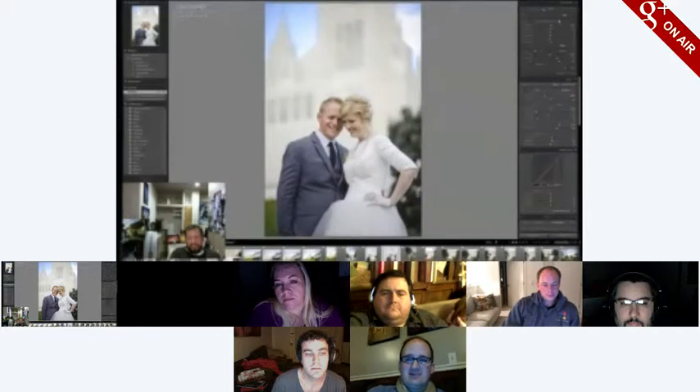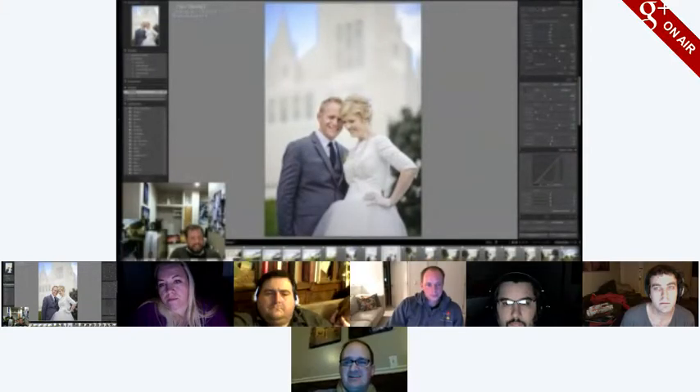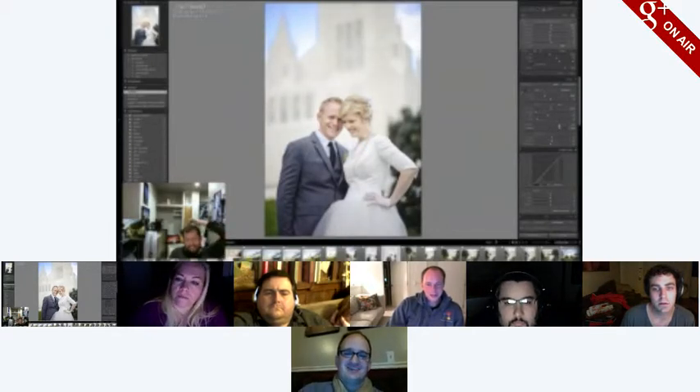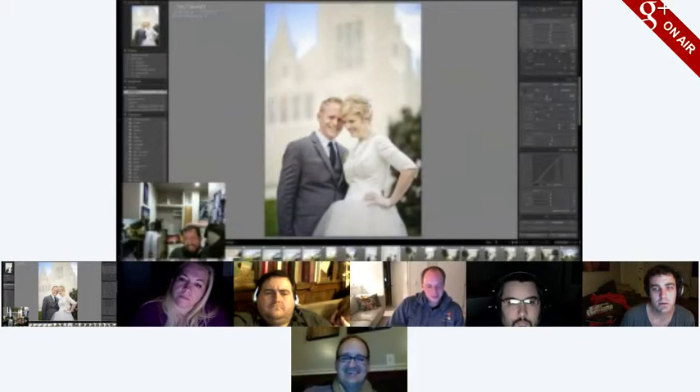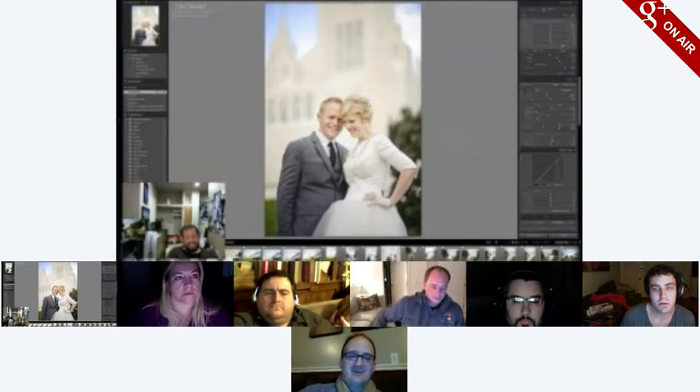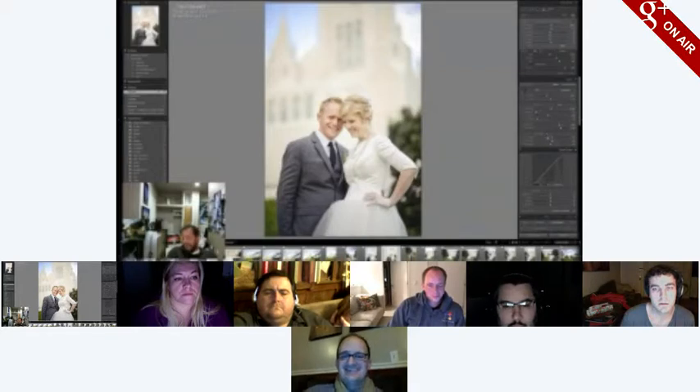My sister did her reception at the Boston Aquarium — rented out the whole aquarium, and all the penguins were out walking around in the reception area in their little butler suits.